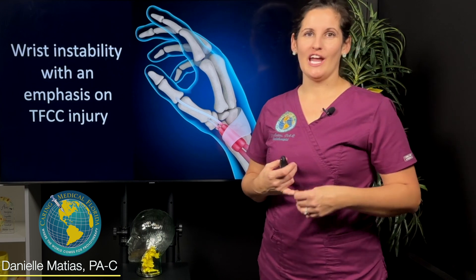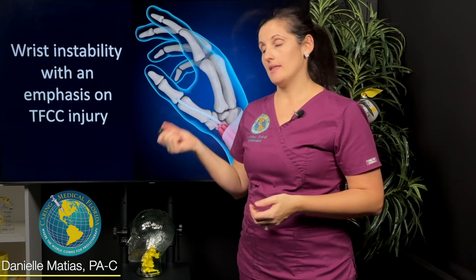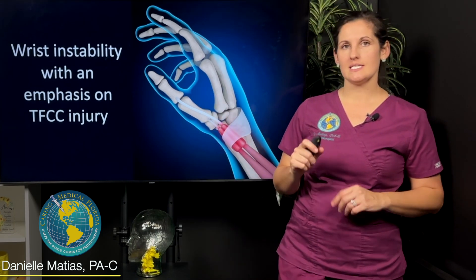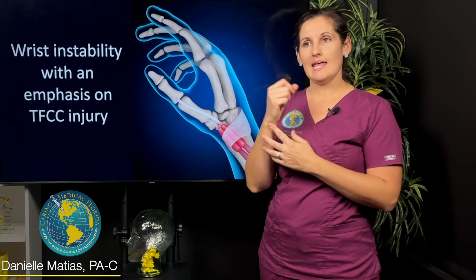Hi, I'm Danielle Matus here at Caring Medical Florida, and I have a great presentation for you today on wrist instability with an emphasis on TFCC injuries. TFCC stands for Triangular Fibrocartilage Complex. It's a lot easier to say TFCC, so that's what I'm going to call it — it is a structure right here on what we call the ulnar side of your wrist.